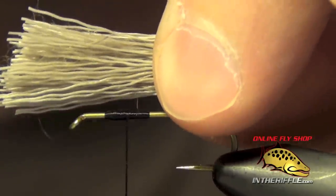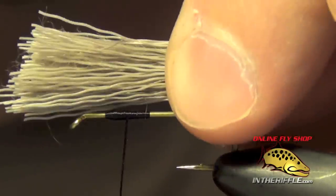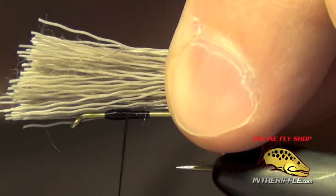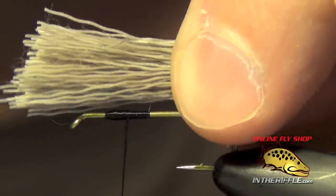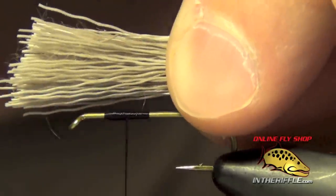You can see I am pinching the material with my fingertips — I am not pinching the hook at all. I'll take the material and just rest it on the hook. You'll get used to how you want to pinch the material and using your thumb and your index finger.